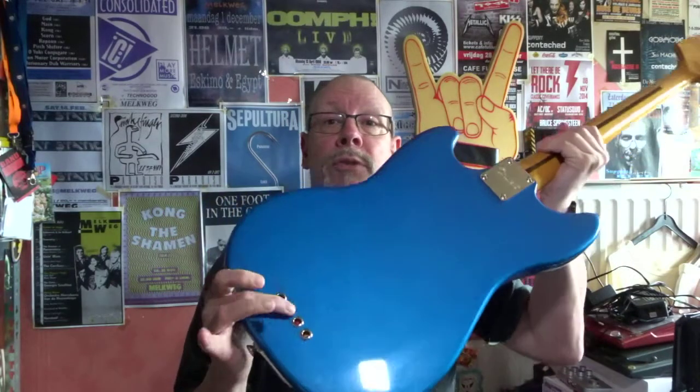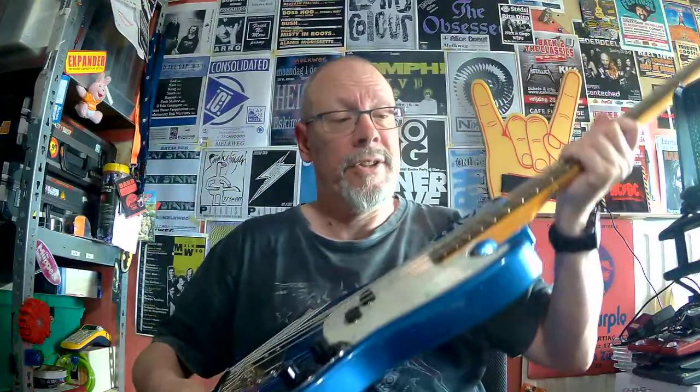The controls — only two: the master tone and master volume. The hardware is nickel and the bridge is a four-saddle Mustang bridge. It also has strings through the body. The pickguard is a three-ply parchment.